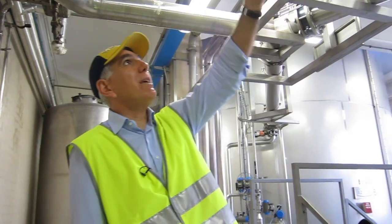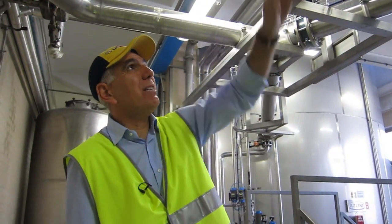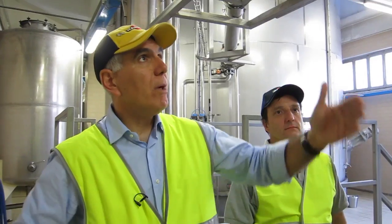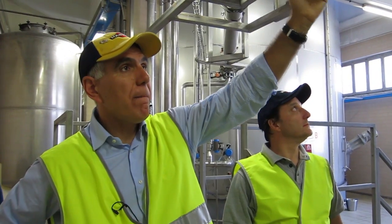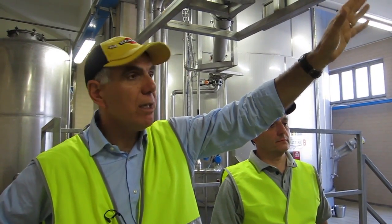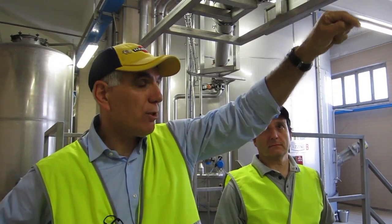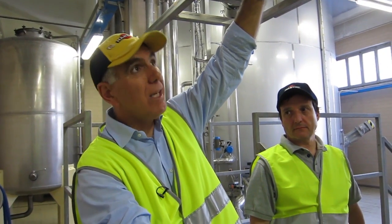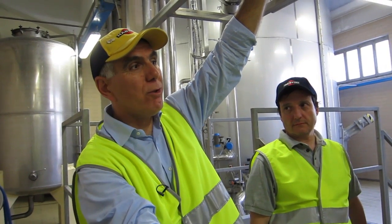Welcome to the blending room. In this big tank behind you we marry, we blend the different ingredients. When we have pumped in the wine, we pump in the sugar — the sugar is solid, obviously, so we have to dissolve the sugar into the wine. To prepare one batch of Martini Bianco in one tank, we have to dissolve 32 tons of sugar.